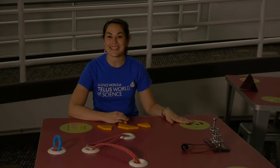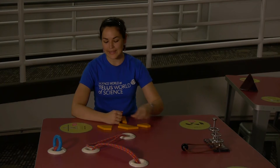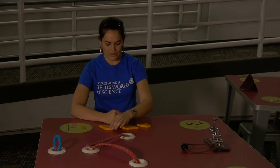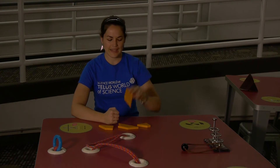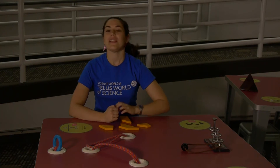Hi everyone, my name is Jess, a science facilitator here at Science World, and today we're going to be doing the Tea Time Puzzle. The puzzle consists of four shapes. Our version has a shape like this, one a little bit larger like this, even larger like this one here, and then finally an odd shape like this one here. The puzzle dates back to the early 1900s when it was distributed as a promotional giveaway for many different types of organizations.